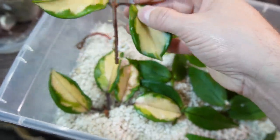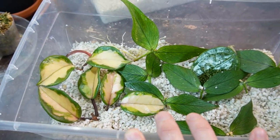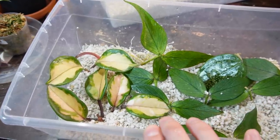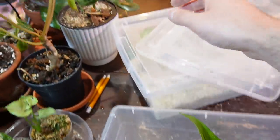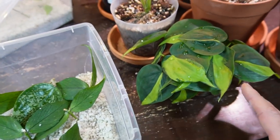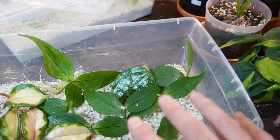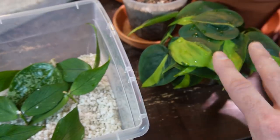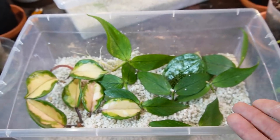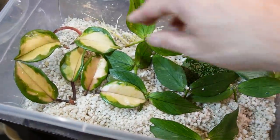I highly recommend using perlite as a propagation medium. What I love most about using perlite is the transition to soil — because it's a chunky mix, it makes for a really easy soil transition. With water-propagated cuttings, sometimes they have a difficult transition because you have to keep the soil consistently wet for about two weeks so those water roots don't dry out. That doesn't happen when you propagate in perlite; they transition much easier into soil.